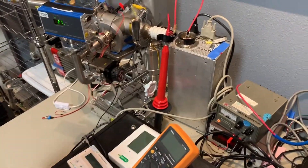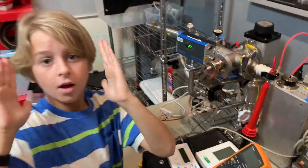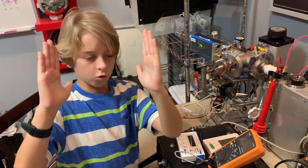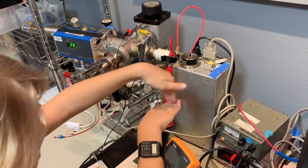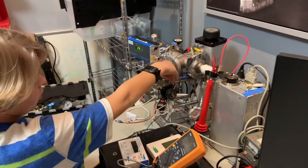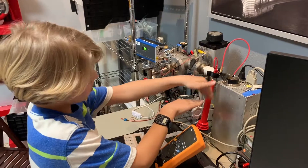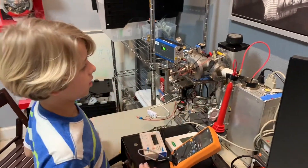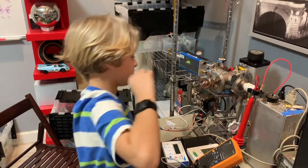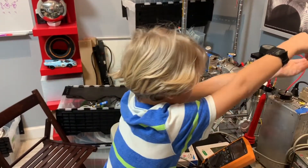I always double check — the danger zone is about here. The electrons can arc like this far in the air, so it can probably reach you from about this distance. This area right here is definitely the danger zone, and if you put your hand over it, that's dangerous too.